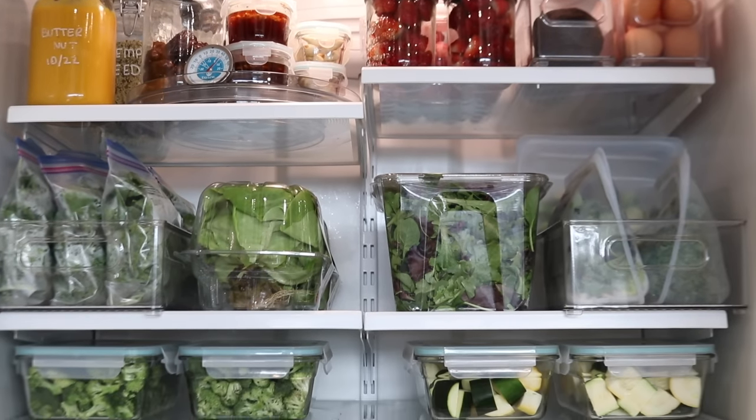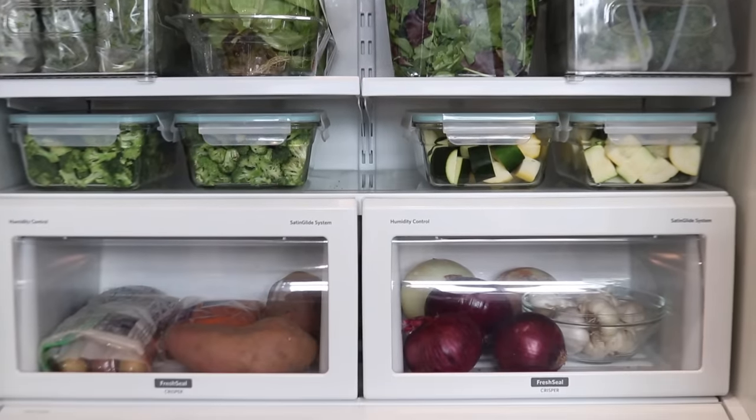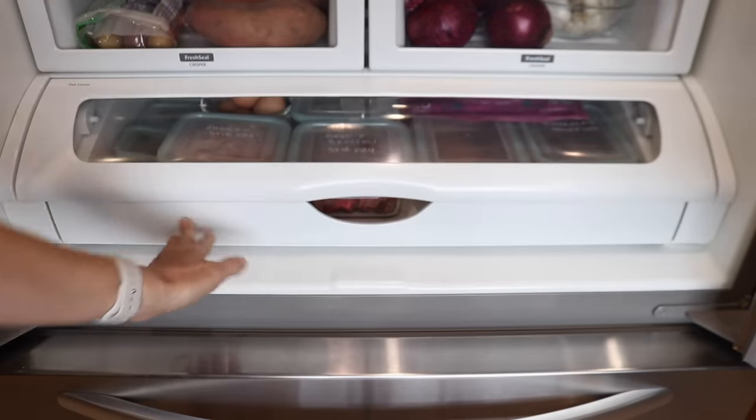Hello and welcome back to 27 Fox Place. I'm in the kitchen today preparing whole food ingredients and meals to get us through the week. I always prepare something for lunch and breakfast each week.